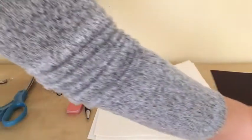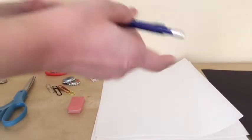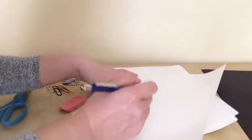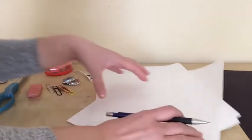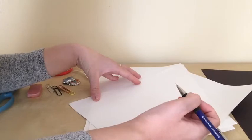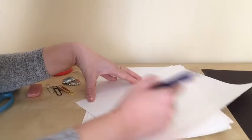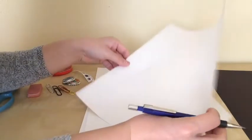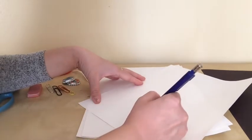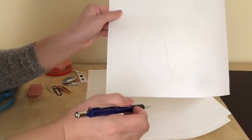Now I'm going to make my ghost. Before I cut it out, I'm going to draw first. This part is the fun part where you get to be creative. However you want to design your ghost is up to you — be creative. For my drawing, I'm going to draw my ghost the way I want.